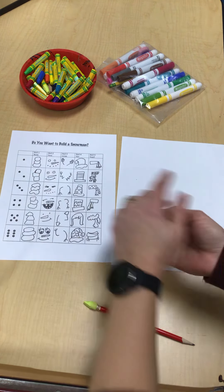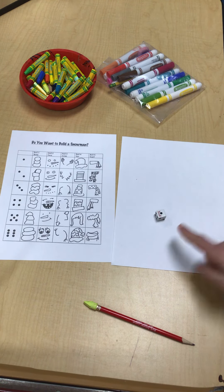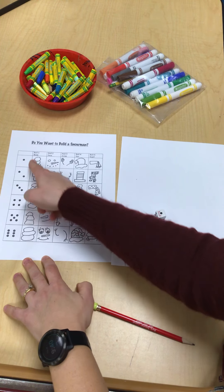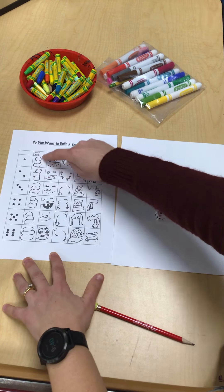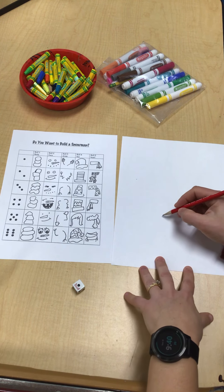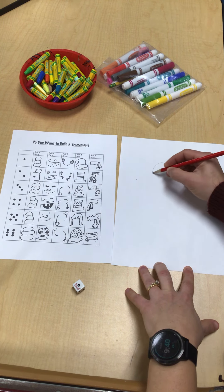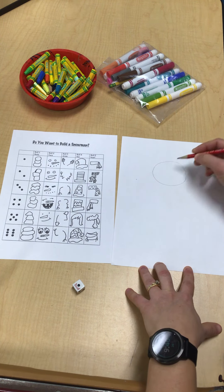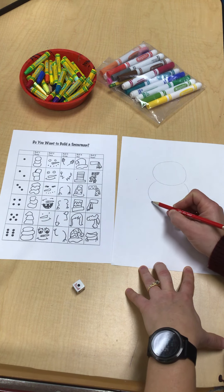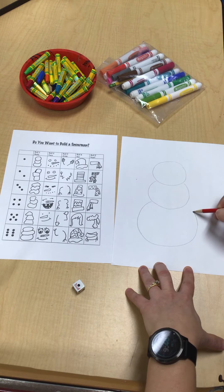You're going to roll the first time. So when you roll number one, let me see what number I get. I got a number one. So then you have to find the dice that looks like that, which is right there. And this is the body of my snowman. So then you have to try to draw that shape — maybe start with the circle, and then it looks like this one kind of goes like this, and the bottom one's a little bit bigger and goes like that.